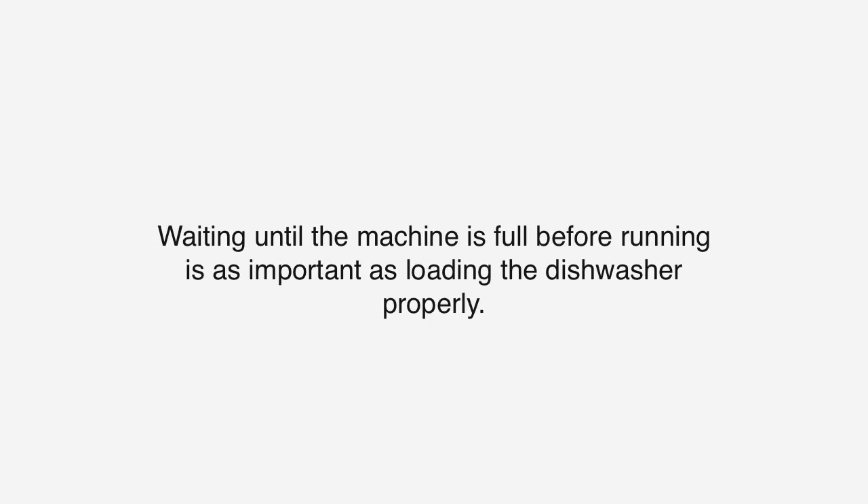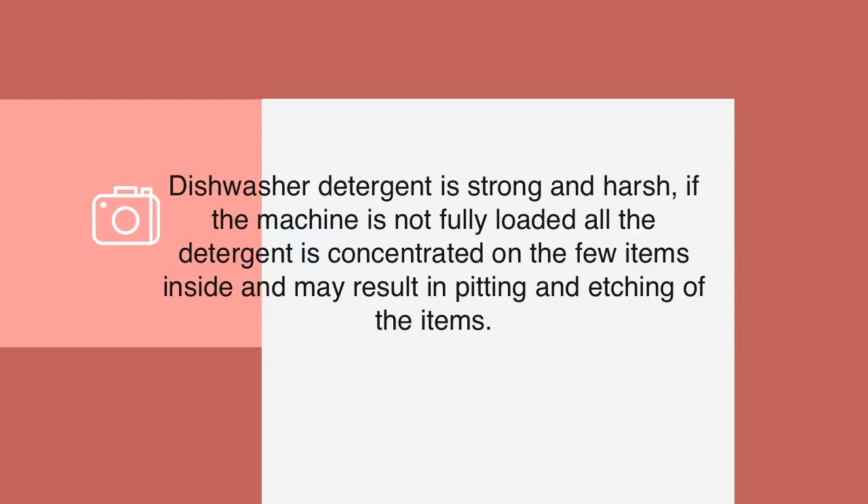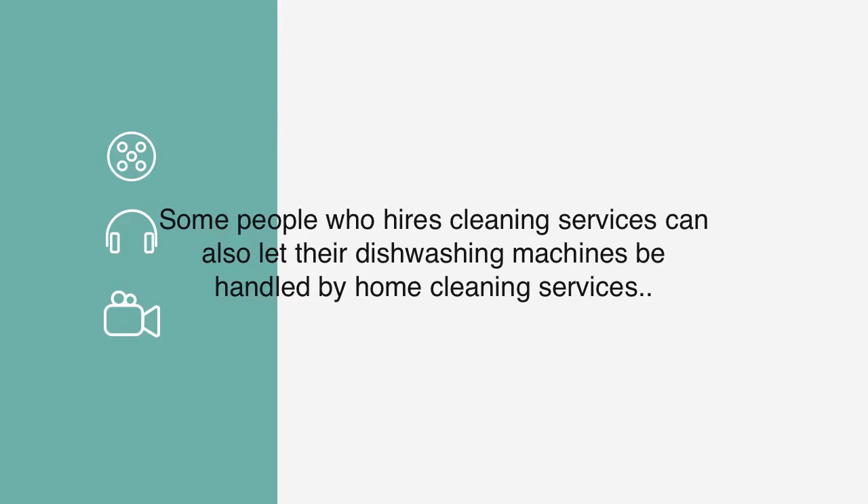Waiting until the machine is full before running is as important as loading the dishwasher properly. Dishwasher detergent is strong and harsh — if the machine is not fully loaded, all the detergent is concentrated on the few items inside and may result in pitting and etching of the items.